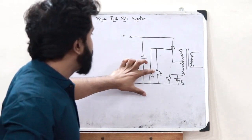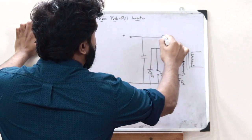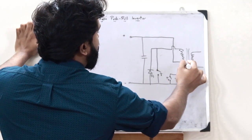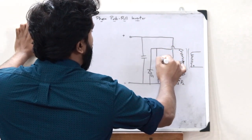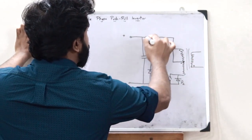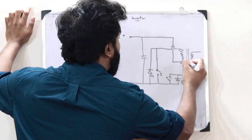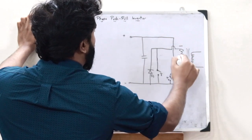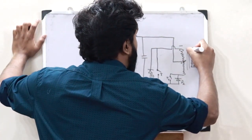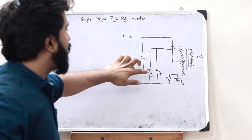First, let us assume the case in which switch T1 is turned on. When switch T1 is turned on, current starts flowing through the circuit. When it reaches the junction, it cannot pass through the other switch because that switch is off. Therefore, it starts passing through this particular coil, passes through T1, and completes the circuit in this particular loop. As a result, plus is connected here, so a polarity of plus is obtained on one side and minus on the other side of the primary winding. Therefore, the inverse polarity is induced in the secondary winding, and a positive output voltage plus V0 is obtained.